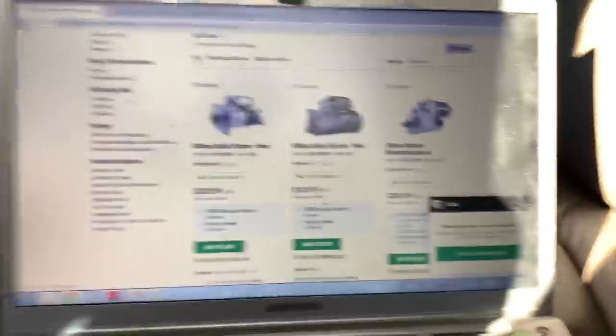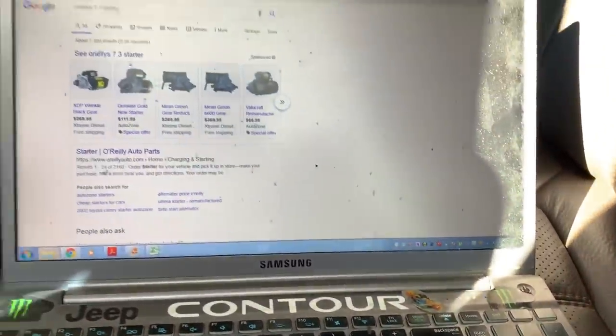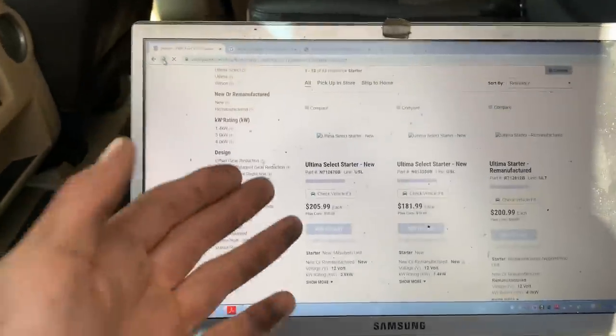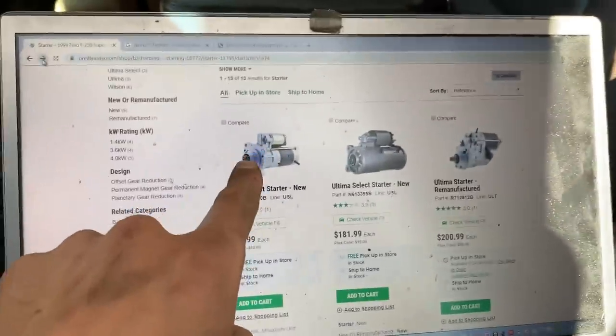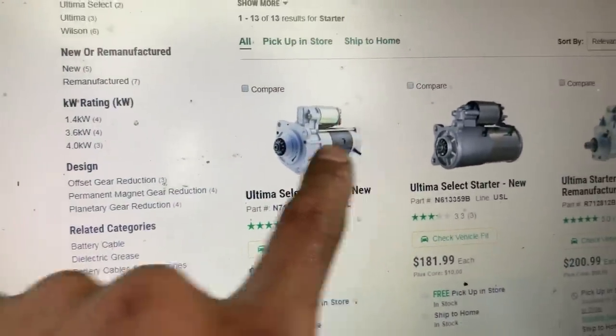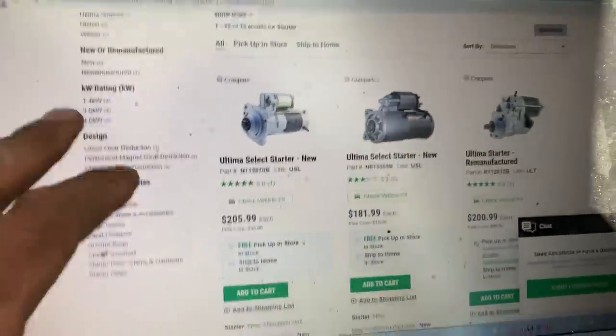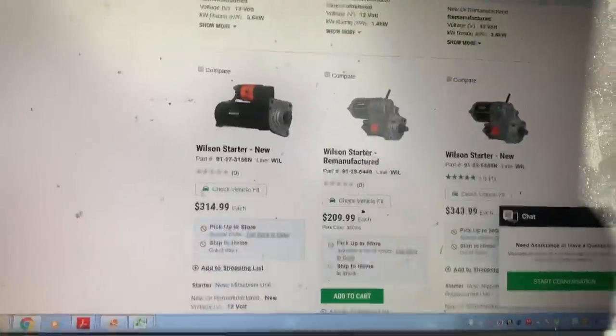So there's three types of starters - probably four or five, maybe like ten different starters - but the original starter, I think from '99 to '01, came with a three-bolt starter. If you look, there's a bolt there, bolt there, bolt there, and the motor goes straight to the shaft - so there's no gear reduction.